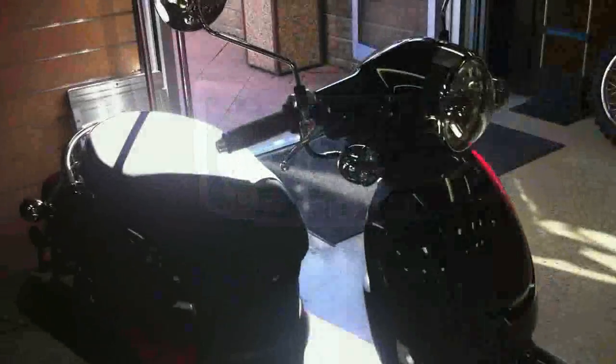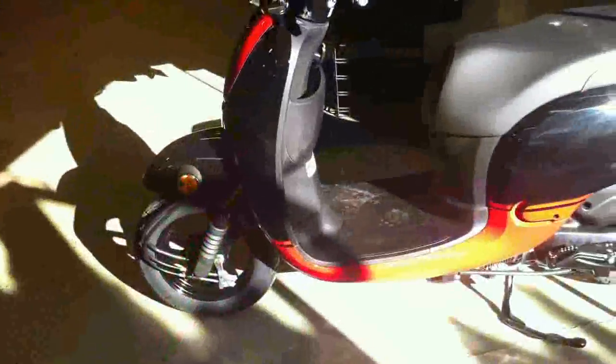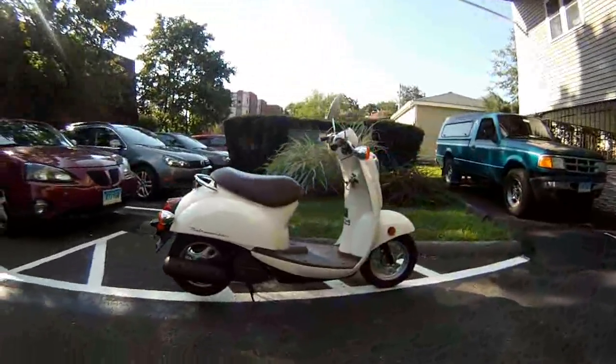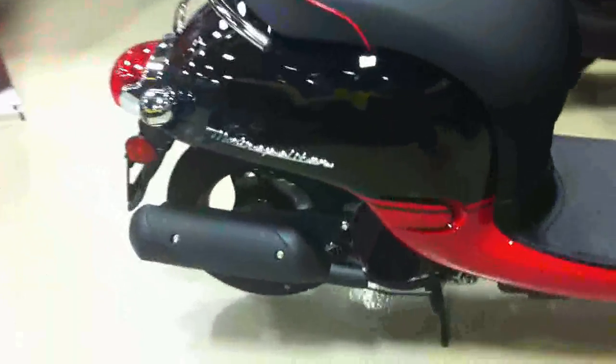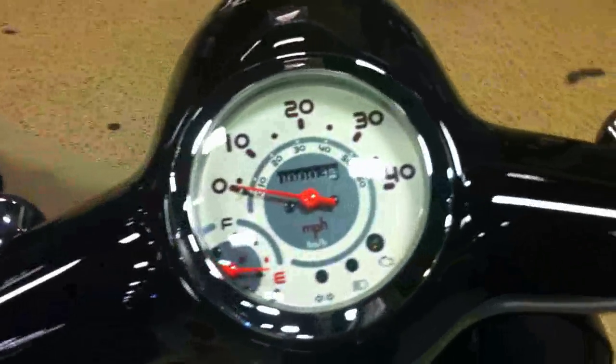New Honda NCH50 Metropolitan Scooter, which has retained some of the original design cues of the outgoing Metropolitan and has incorporated some of the design cues from the Vespa brand. They've added a few more features to this scooter — the little stowaway compartment in the front there, where you can put your gloves or some water, whatever.